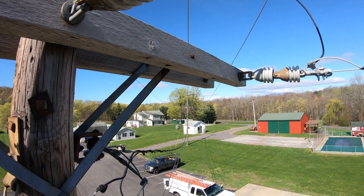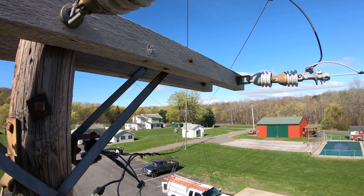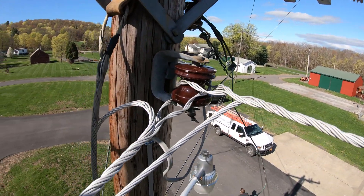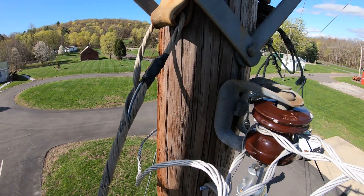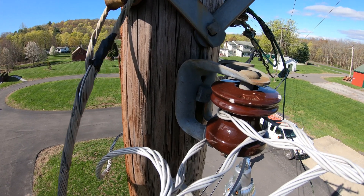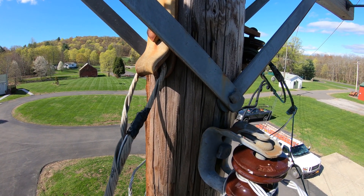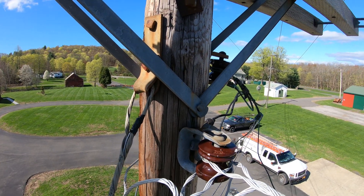That's where the problem is — them lines are so slack that in the wind they slap together and trip the fuses. So I just hooked up a new ground cable, guide cable, and we're going to pull this thing back. The cable was broke at the bottom, so that may take up some of the slack.